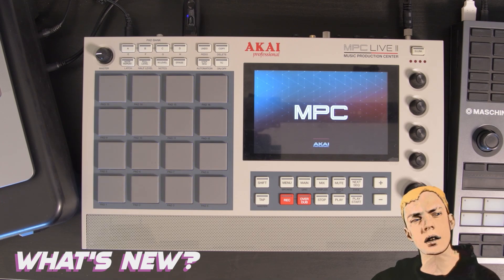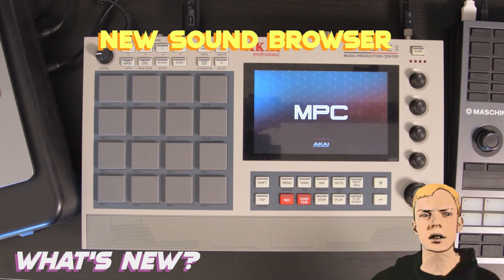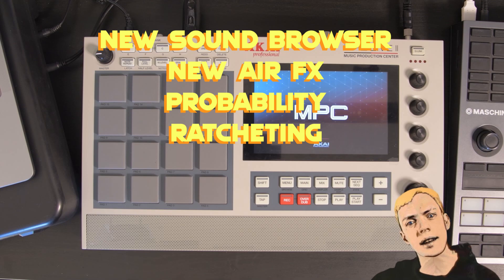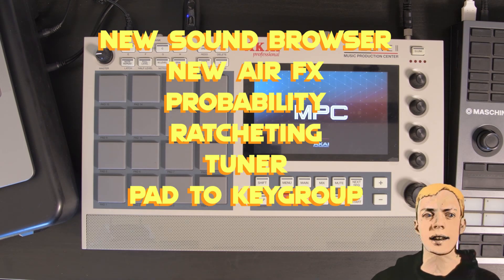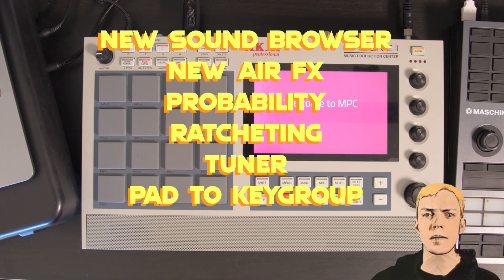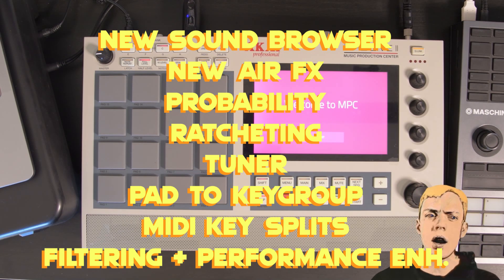We are supposedly getting a new sounds mode, new Air effects, probability and ratcheting, MPC tuner, P2CAD group, MIDI key splits, filtering, and performance enhancements.